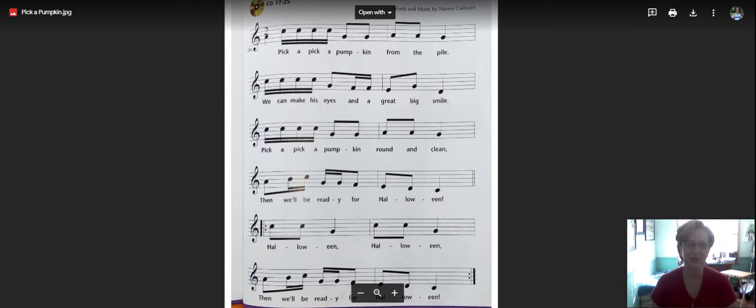Do you remember how I told you I could take a major sound and make it minor or vice versa? Well, today we're going to be working on Pick a Pick a Pumpkin. I just like saying that — Pick a Pick a Pumpkin. It's just fun to say. So here's how the melody, the tune of the song, goes for Pick a Pick a Pumpkin.